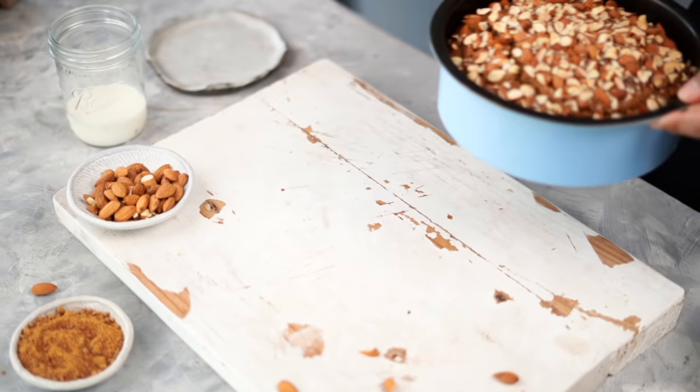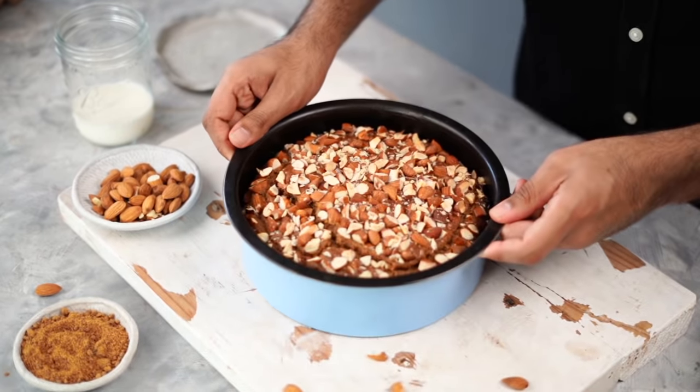My cake is out of the oven and I've let it cool completely. I've made a big cake today, but in case you want, you could halve the quantities of all the ingredients going in and make a smaller cake.